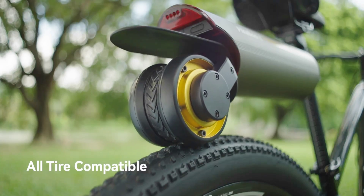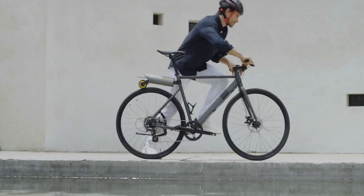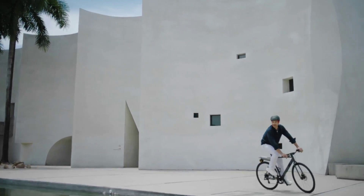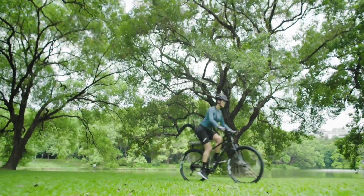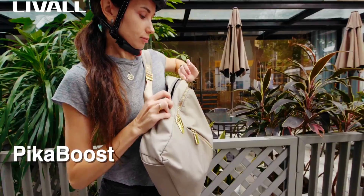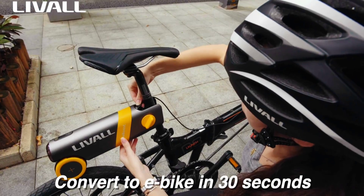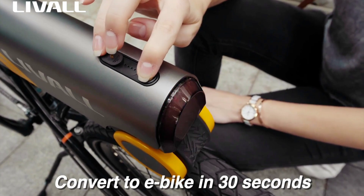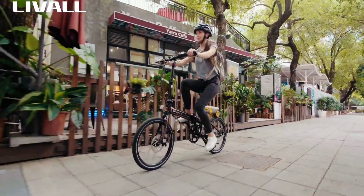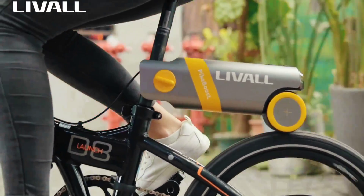E-bikes are everywhere these days, so yesterday's debate on whether it's cheating to ride a pedal-assisted bicycle no longer applies. But if it still did, there'd be no doubt that a conversion kit like the PicaBoost 2 would be the very definition of cheating in the eyes of a passionate traditional cyclist. Before e-bikes became a fixture on city streets all over the world, they were considered a cheater's option — that's how riders of conventional pedal bicycles would see them.